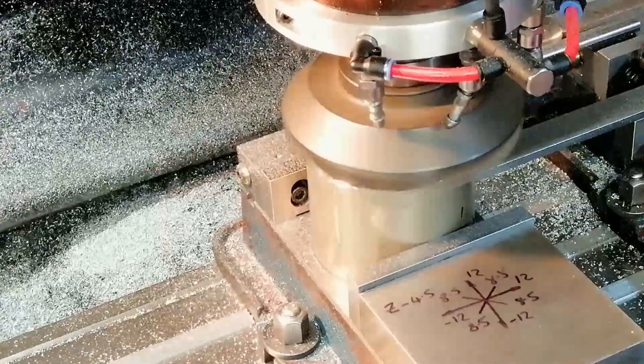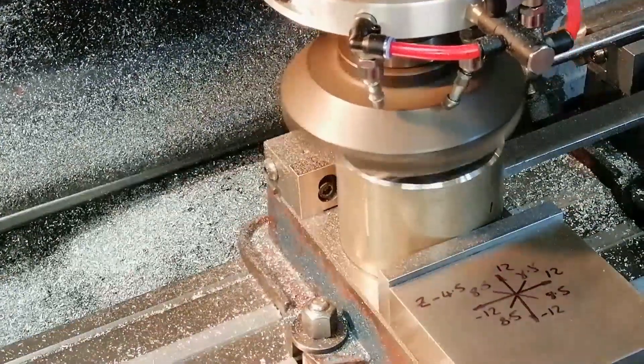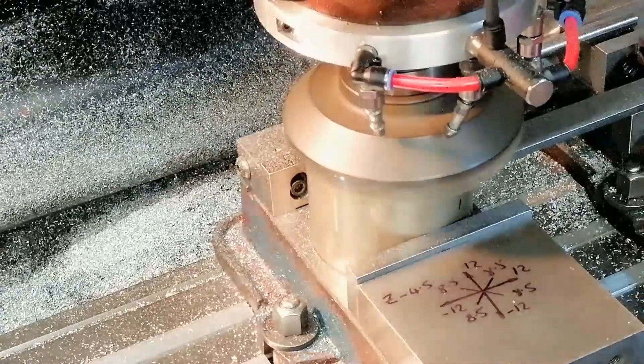If you don't have a rotary table or CNC, you can still make large round chamfers. Try plunging in eight positions — only three coordinates to remember and one of them is zero. Nice and low-tech.